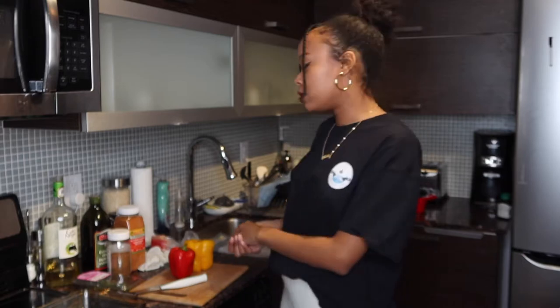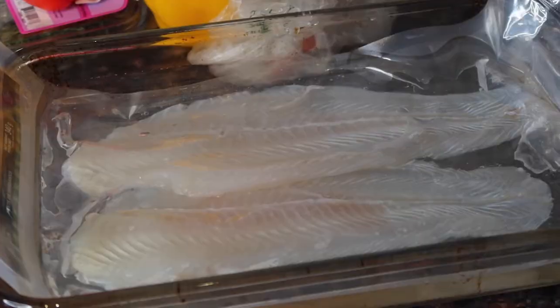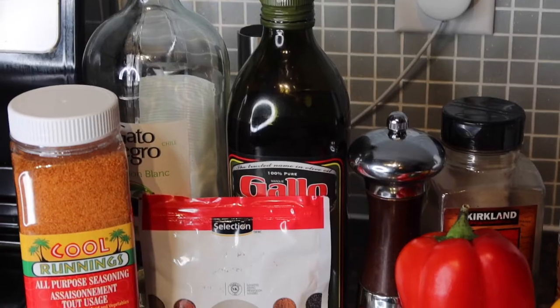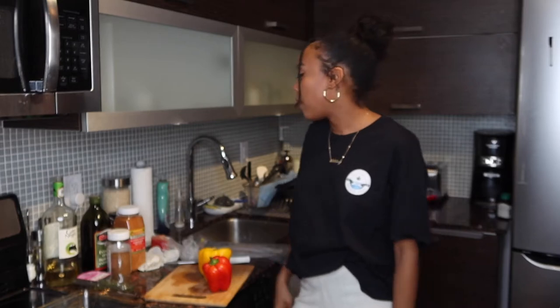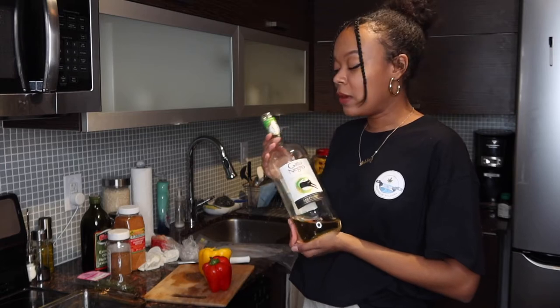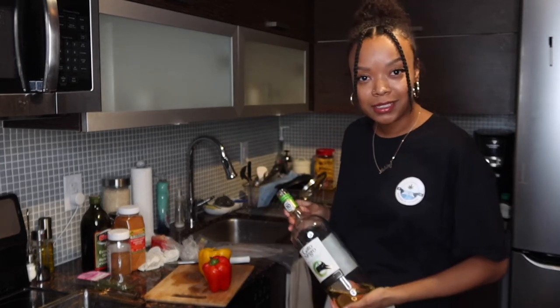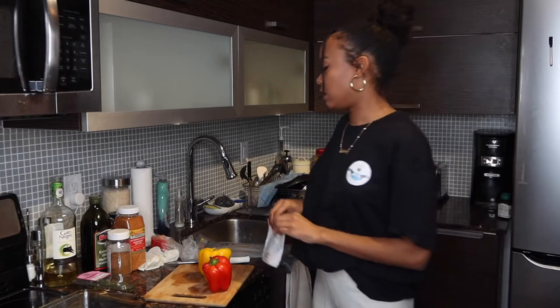Today we are using these beautiful grouper fillets — delicious. Some yellow and red peppers, some seasonings including all-purpose seasoning, salt, pepper, olive oil, butter, chili flakes, and jerk seasoning, as well as some white wine that has been sitting on the counter unopened for two weeks. Yummy fish with a little splash of mold. I will list the recipe down below if you guys want it.